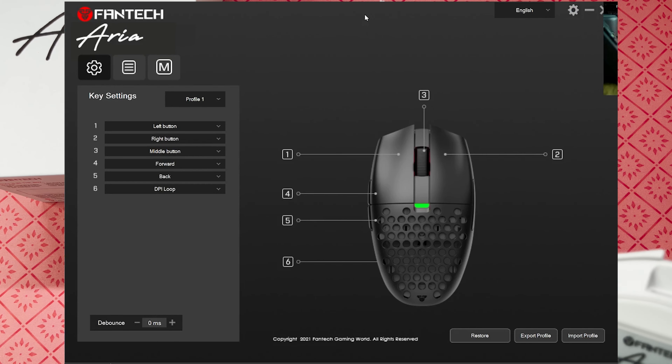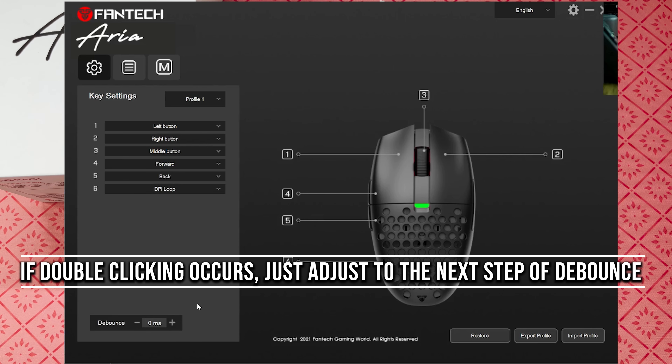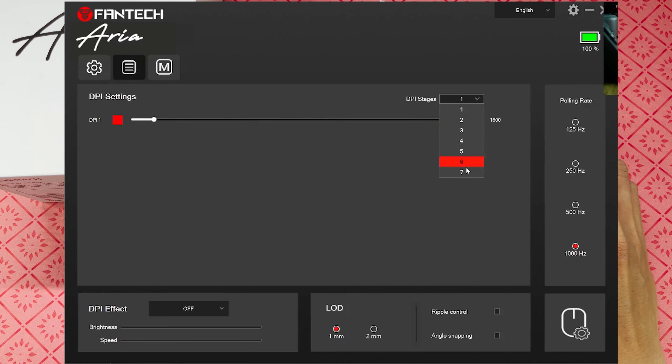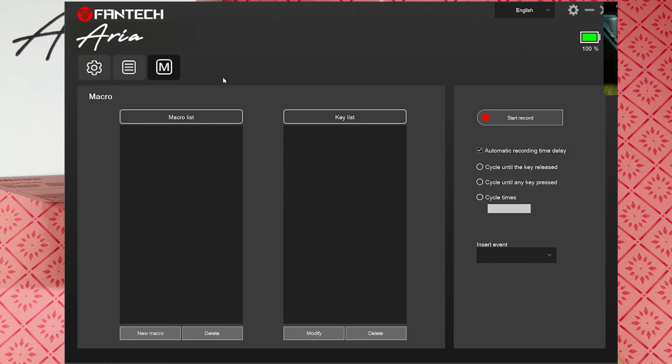This is the Fantech Aria's simple software. The first tab is key settings where you can bind buttons depending on your preference and use case. As mentioned earlier, the default debounce setting is 12ms — make sure to set this to the lowest possible, which is 0ms, for best performance. Next is DPI settings with up to 7 stages you can configure. Next is LOD, which you can change from 1mm to 2mm. Then polling rate — make sure it is set to 1000Hz for best performance. The last tab is macro, where you can create your own macros for your games or use case.